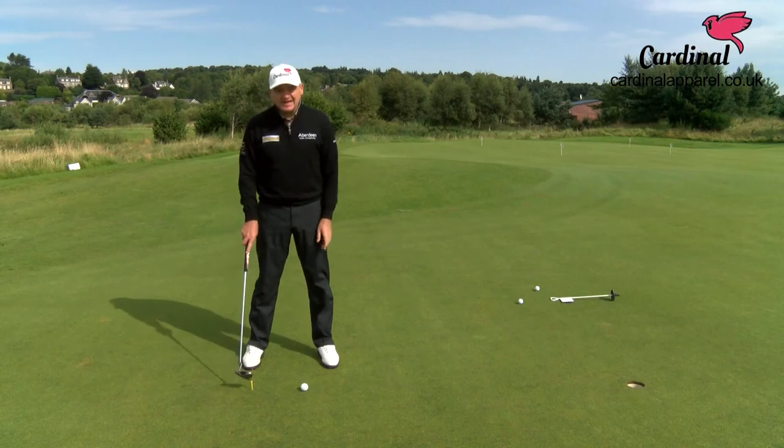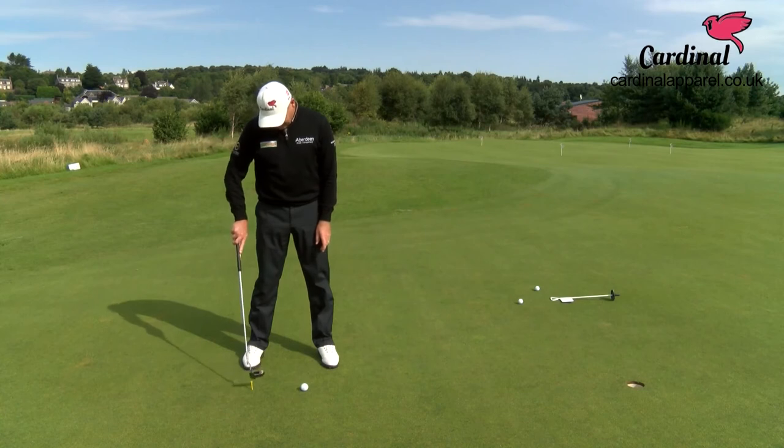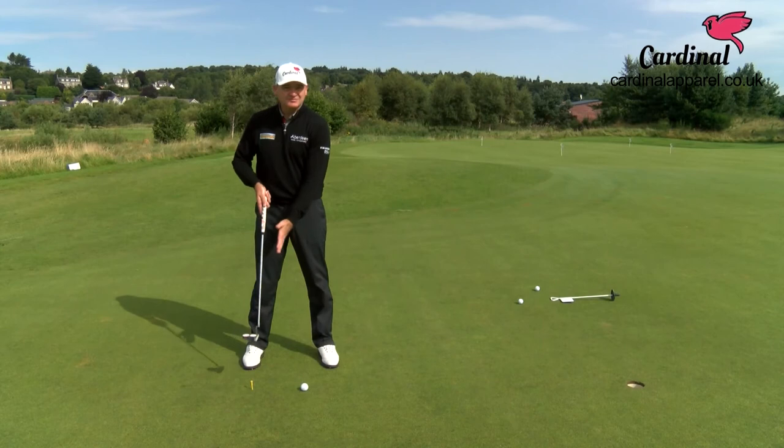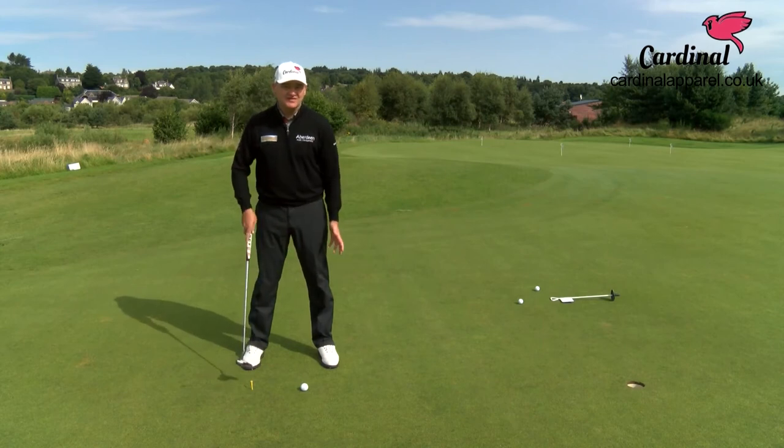Stick a T-peg in the ground, sort of almost just inside your right foot when you putt. I've got a six foot putt here. You just need to sort of trial and error and mess about with how far the T-peg goes back.